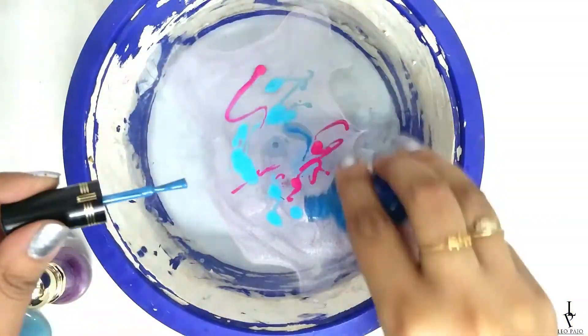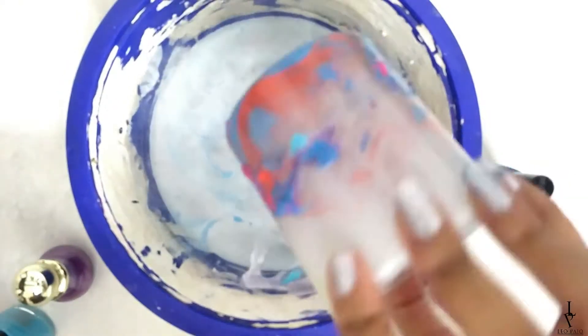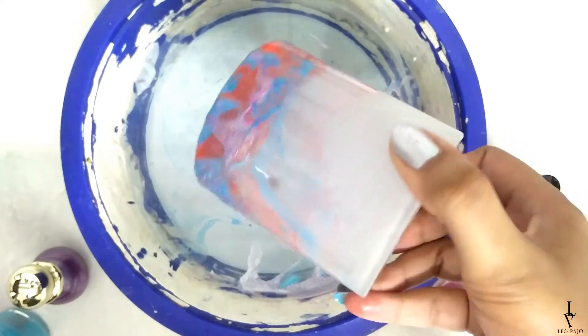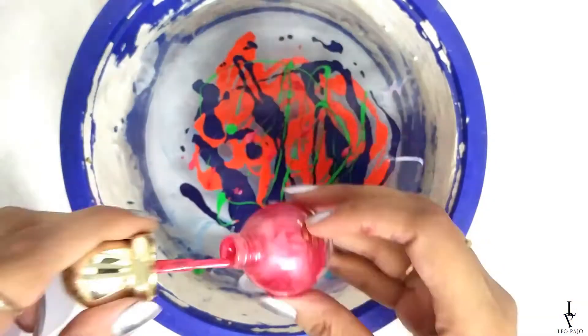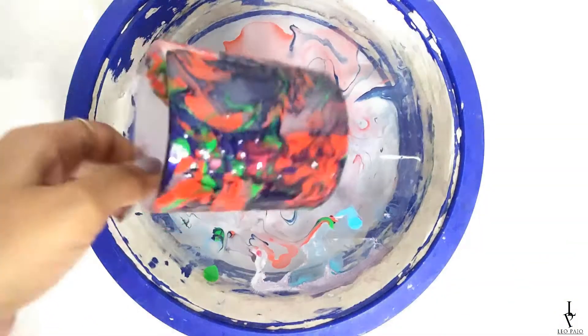Now dip the glass jar into the water, rotating it to pick up as much nail paint as possible. Repeat the same steps with some other nail paint colors to make another jar.